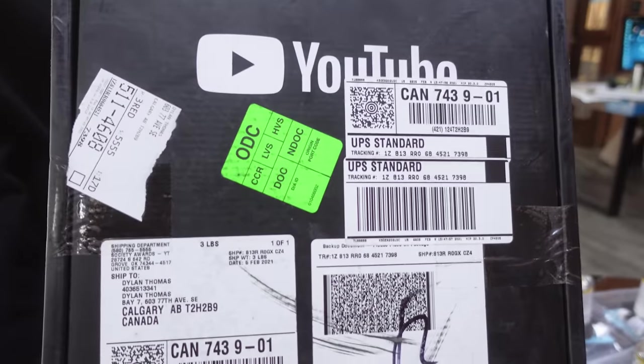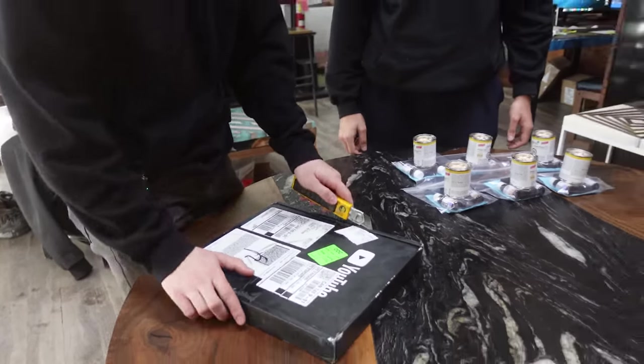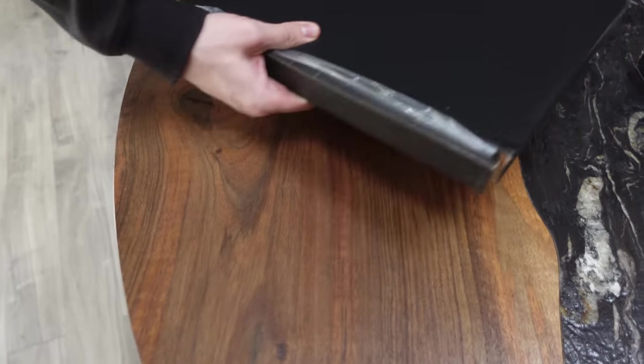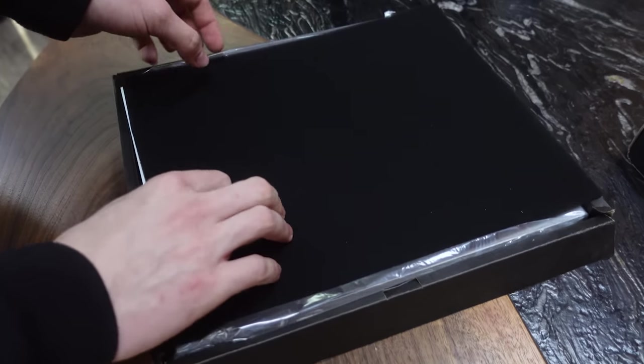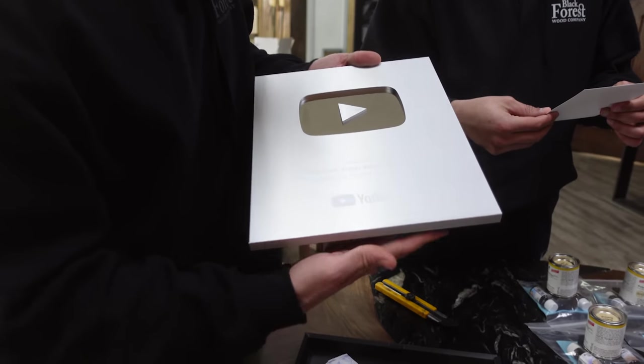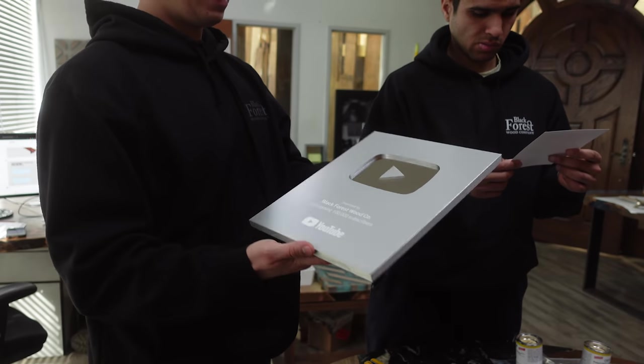This has been a couple years in the making. We got this package today from YouTube — it is our 100,000 subscriber plaque. Voila. There it is, it's official. Wow, we finally got it.